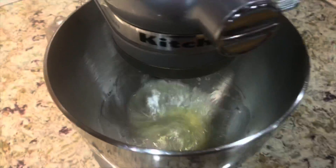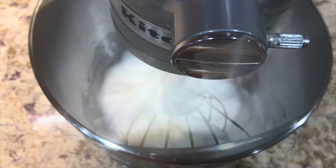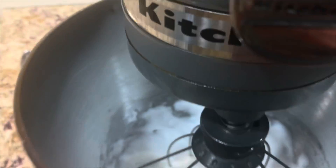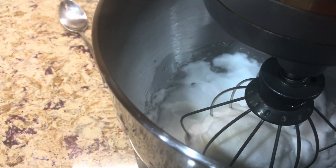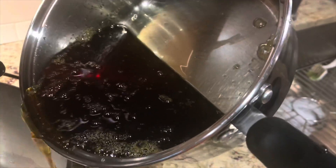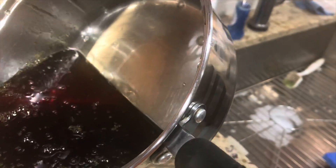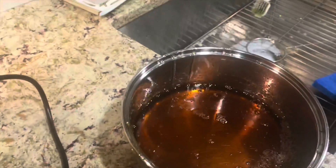In your mixer, add two egg whites and start whisking them until they become really foamy. Then start adding the caramel sauce — drizzle it in slowly, and you have to be very, very careful.